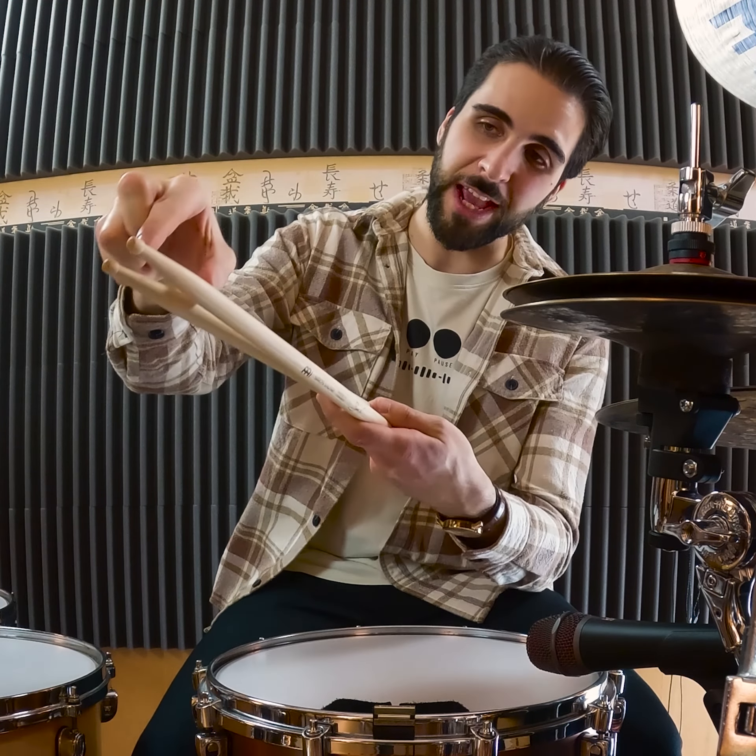The idea behind this was to have a stick that's kind of like a 5B stick, but a little bit longer, a little bit heavier, and especially a bit more front-heavy. We have a very short taper on this — the shoulder of the stick is pretty far out — which gives you that forward-heavy feel, kind of like playing with a longer hammer with some extra weight at the end. You really don't have to swing very hard to get a lot of power out of it, which is perfect.